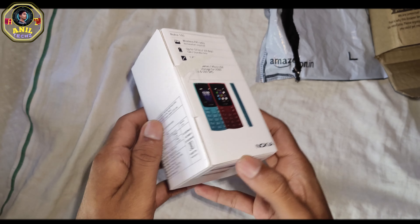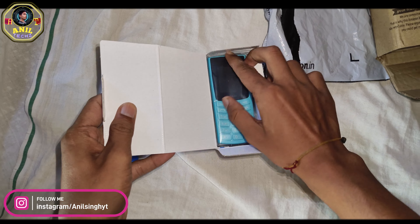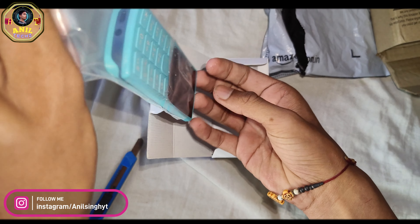After opening the package, there was a Nokia inside. This is a new model.